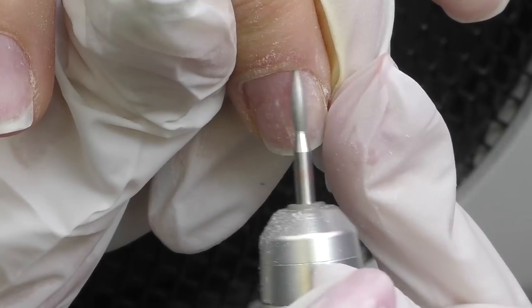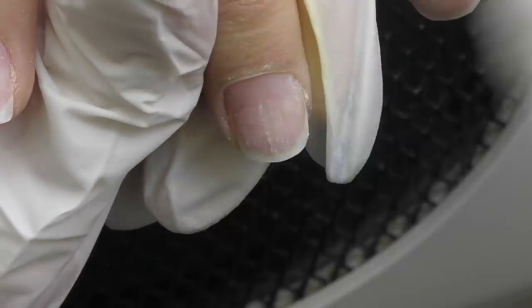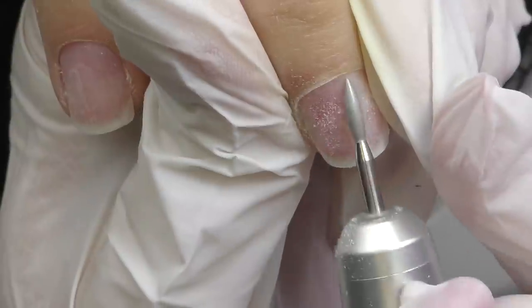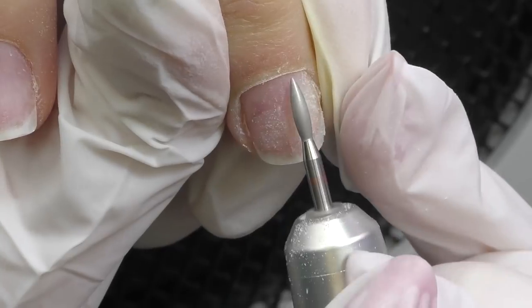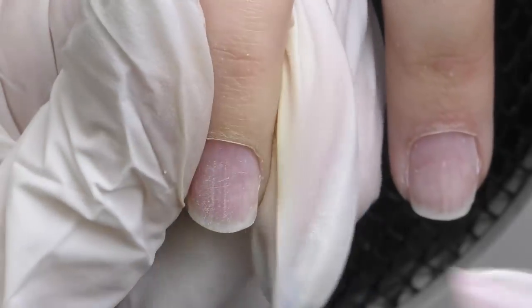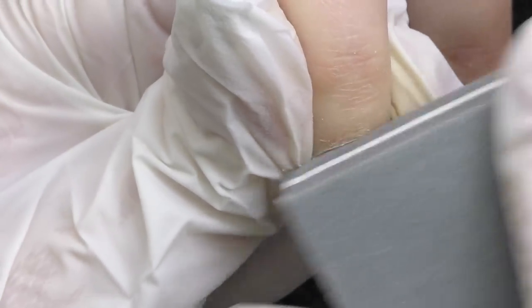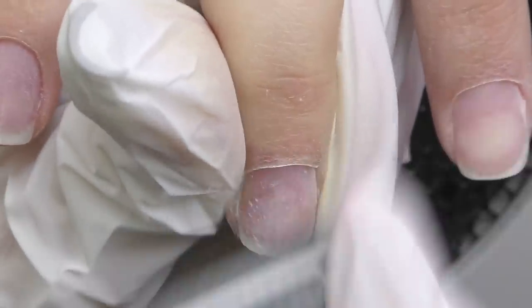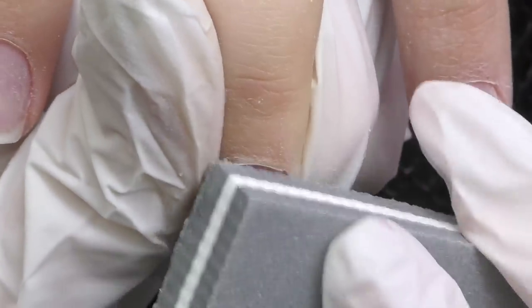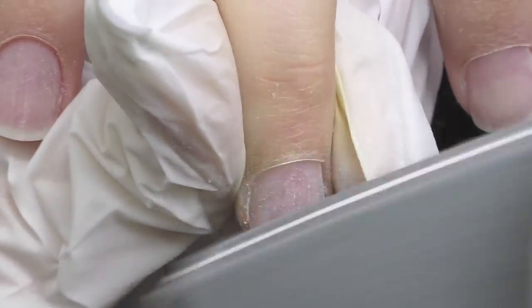While doing dry manicure, I'm using a flame bit with a red abrasive mark. Since I was sterilizing it for a long time the mark is gone, but it is the red one which is medium fine. The speed is 15,000 rotations per minute. After pushing up the cuticles with the e-file, I'm gently buffing the surface with a 180 grit buffer.